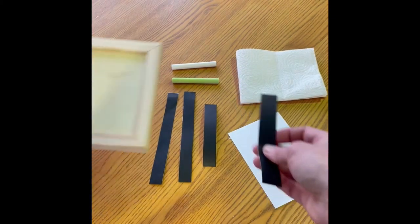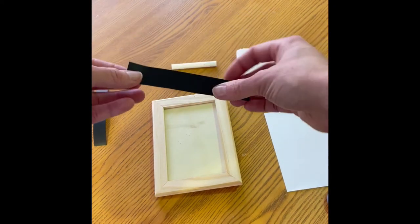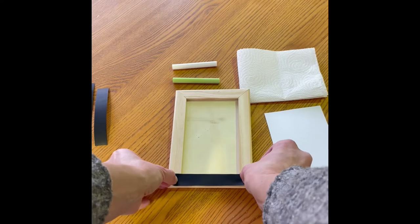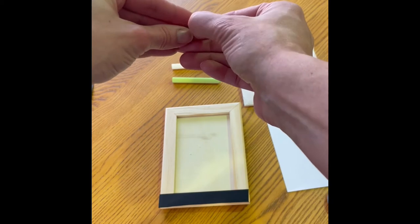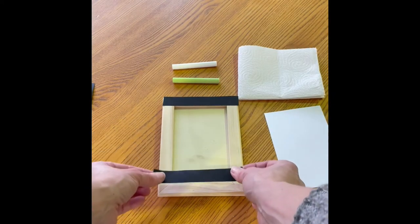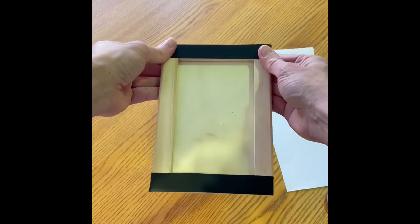Next, grab one of the short pieces of tape, get your frame in front of you, peel off the back, and put that short piece on one of the short ends of the picture frame. Line it up nice and even, then press it down nice and firm using your thumbs — really get it even and stuck on there. Grab your other short piece of chalkboard tape, peel off the backing, and do the same thing with the other end, lining it up nice and even so it doesn't overlap on either side. Press that nice and firm so it sticks really well.